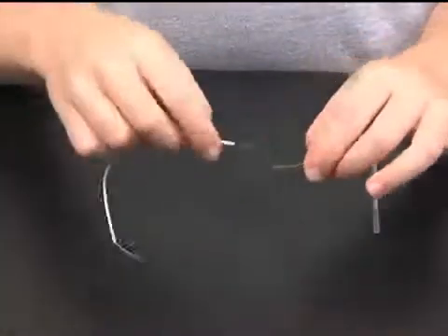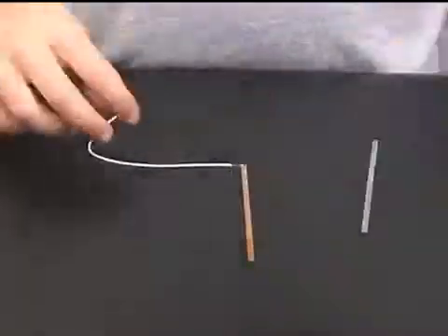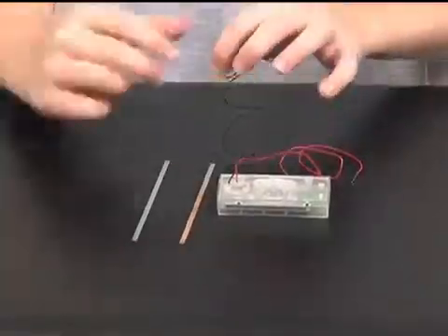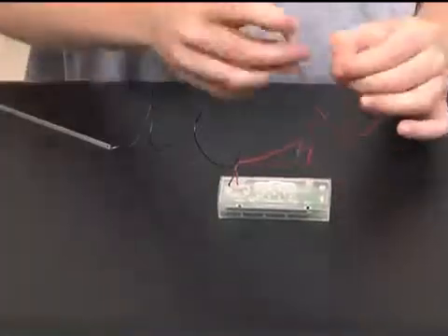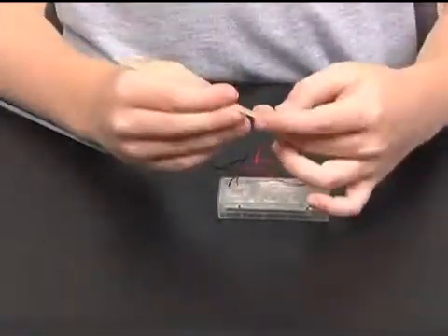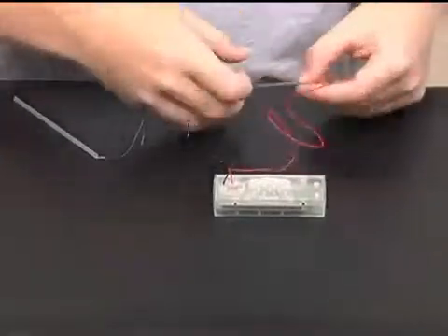Now, I will connect one of each of the copper and zinc plates with the connection wire by threading it through the end hole, twisting the wire and covering it with tape. Then, I will connect the other zinc and copper plates to the wires on the clock. The black wire is negative and is connected to the zinc plate. The red wire is positive and it goes to the copper plate.